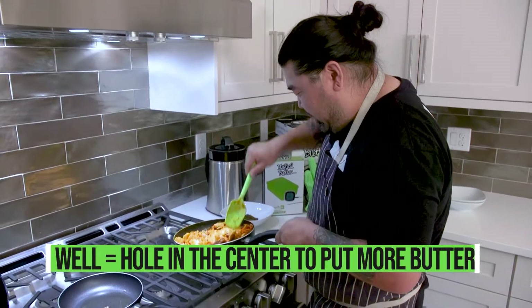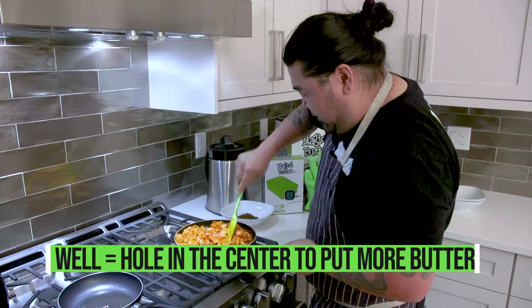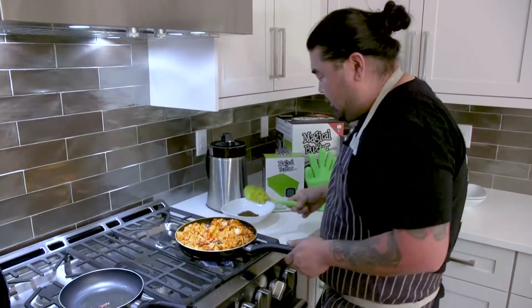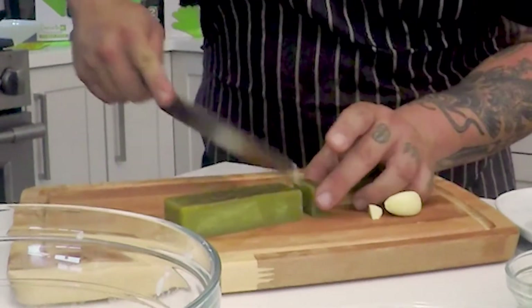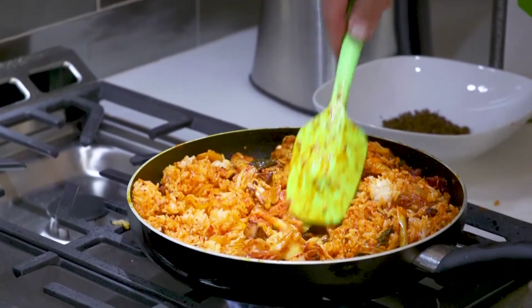What I'm gonna do here is add a well — which means I'm just gonna dig a little hole in the middle. I'm gonna add a little bit of the Cloud Cover sativa butter just to get that CBD going in it, then mix it in.